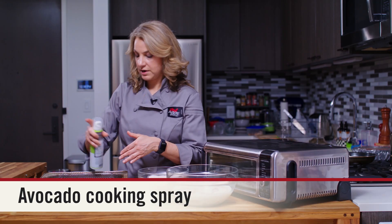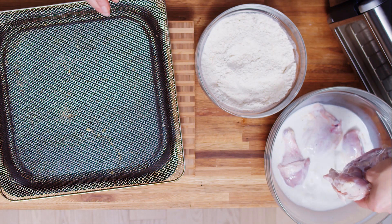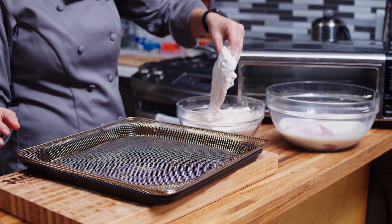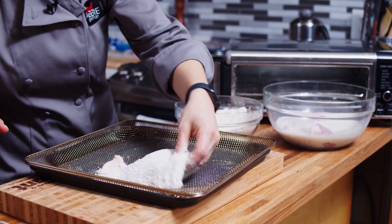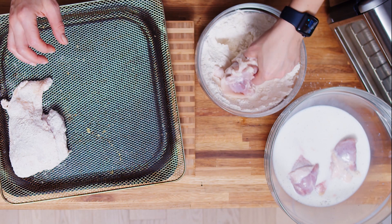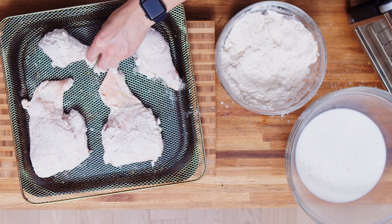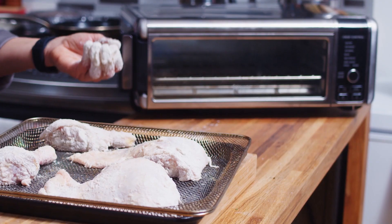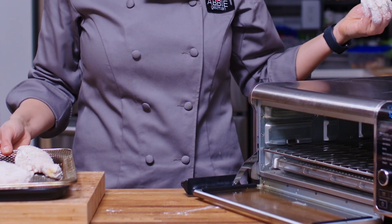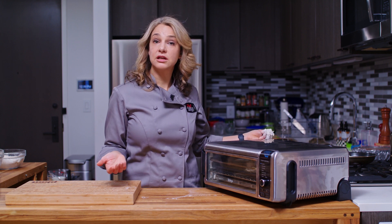I'm going to put the dredged chicken right on our pan. This is an avocado oil spray — I'm just going to spray that down. I'll use one hand to keep things clean while I coat each piece in flour and lay it into the pan. I'm going to use a little oil spray on top, then set this to 400 degrees for 20 minutes and put everything into the air fryer.